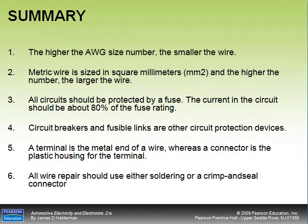Summary: the higher the AWG gauge number, the smaller the wire; metric wire is sized in square millimeters, where higher numbers mean larger wire. All circuits should be protected by a fuse, and the current should be about 80% of the fuse rating. Circuit breakers and fusible links are other circuit protection devices. A terminal is the metal end of a wire, whereas the connector is the plastic housing. All wire repairs should use either soldering or a crimp-and-seal connector. We'll have a small test review before the week's test.